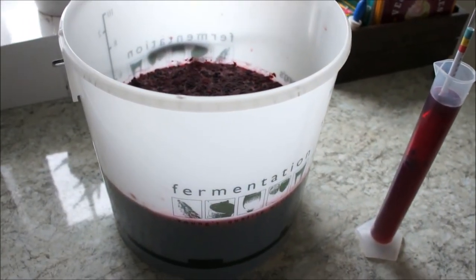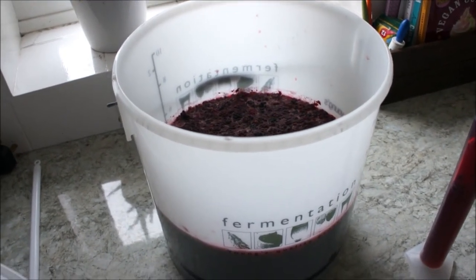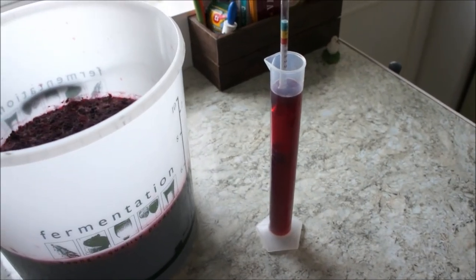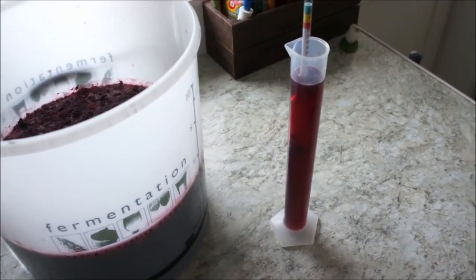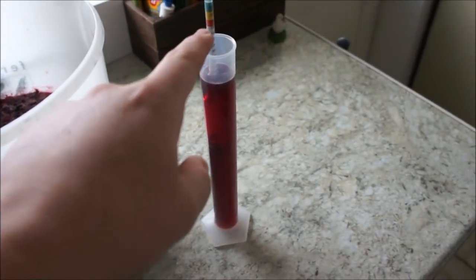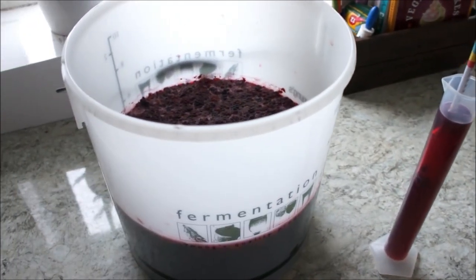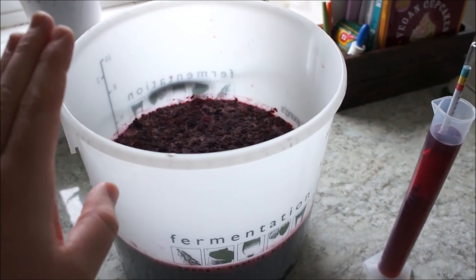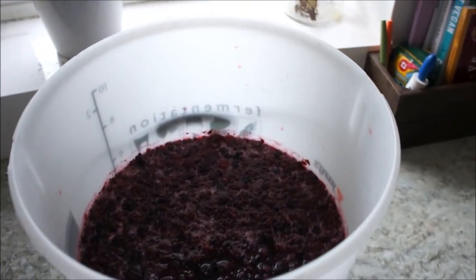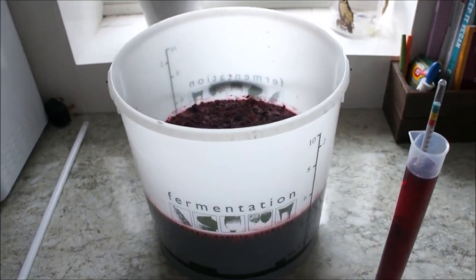So now we're going to pop the lid back on and put it away for another four to six days — so it'll be about a week in total. I'm going to be checking the specific gravity again every few days. When the readings stop changing and stay constant, that means nothing else is going to happen, and then we get to the next part which is bottling up and storing them away for a few months so they get nicer and nicer. I hope you enjoyed this video — always make sure to clean and sterilize all your equipment when brewing. Have a great day guys, thanks for tuning in.